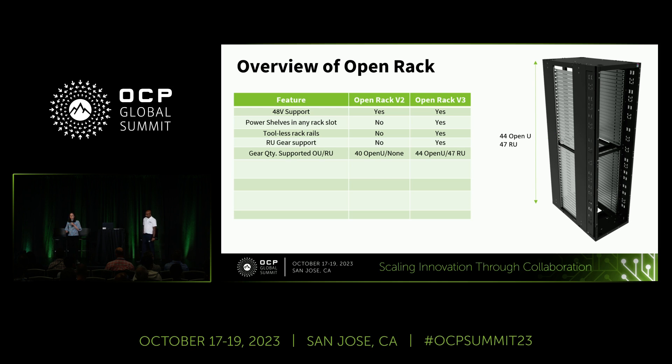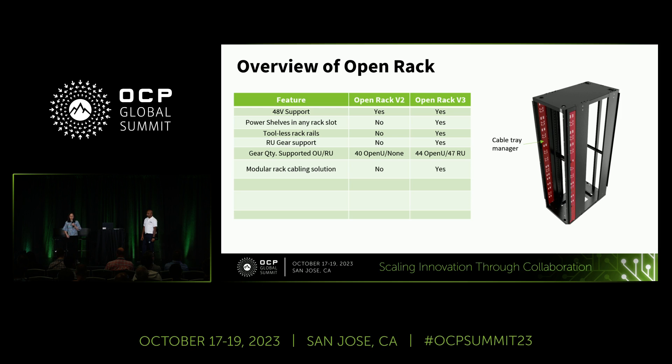In terms of RU and OU gear support, ORV3 supports RU gear. It's a taller rack with an increase of four OU, for a total of 44 OU slots. As shown in red in the image, the cable tray manager is part of a modular rack cabling solution — those cable tray managers are removable and customizable based on your needs.